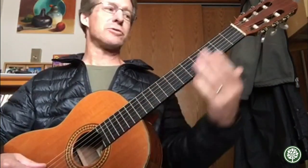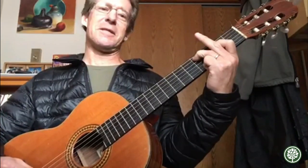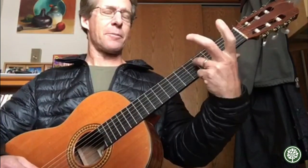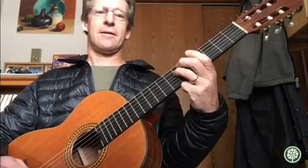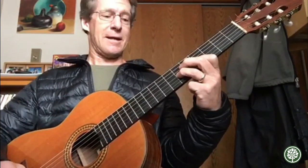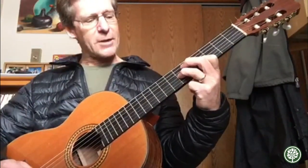So those first few notes: open, two, four on the E; drop a string — two, four on the A; two, four on the D. Now you're going to slide up. By the way, I'm playing only with these two fingers the whole time. Even when you slide up, you're only relying on your first finger and your third finger. So open, two, four — two, four — two, four — slide to the six. Now drop down another string and do four, six.